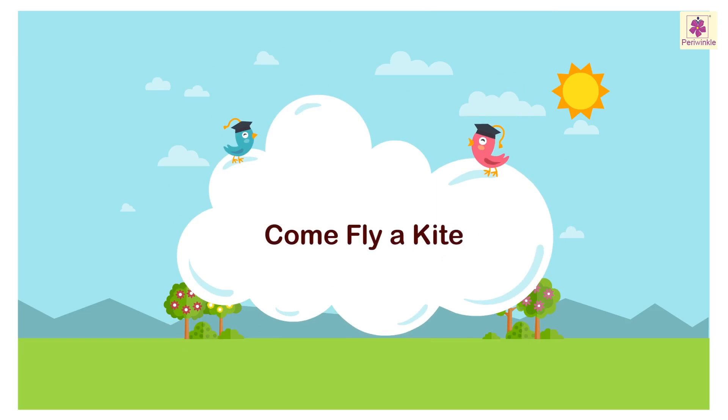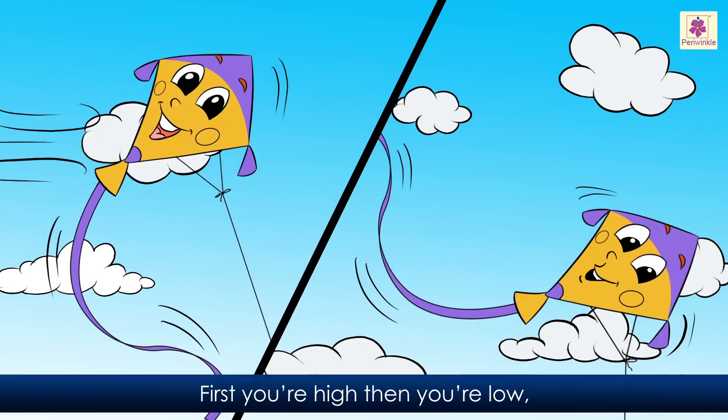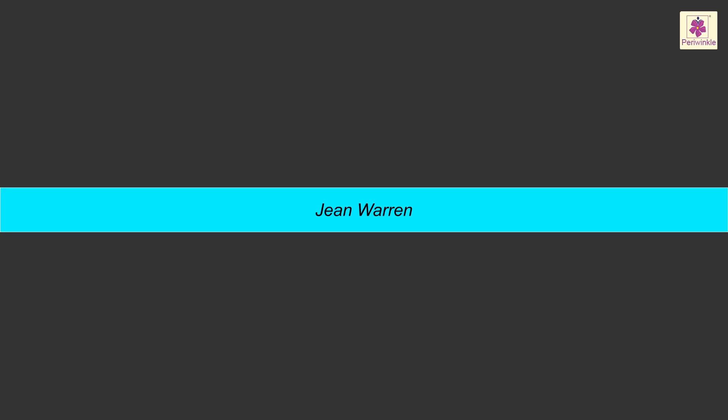Come, fly a kite. Come, fly a kite and watch it sail across the sky, waving its tail. Kite, kite, kite, kite, soaring high, reaching, reaching to the sky. First you are high, then you are low, swooping, swirling, round you go. Kite, kite, fine and free, dancing, dancing just for me. — John Warren